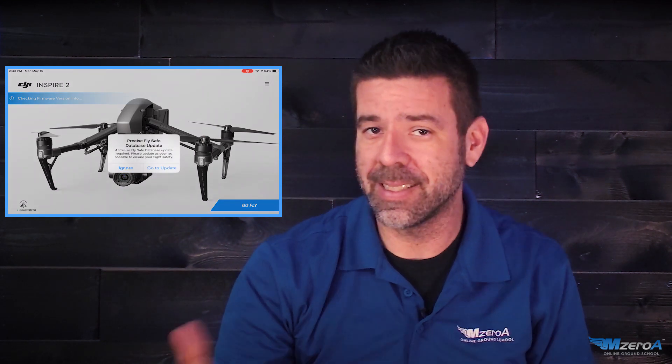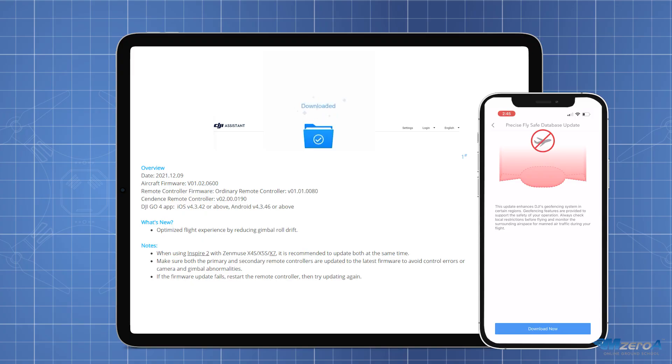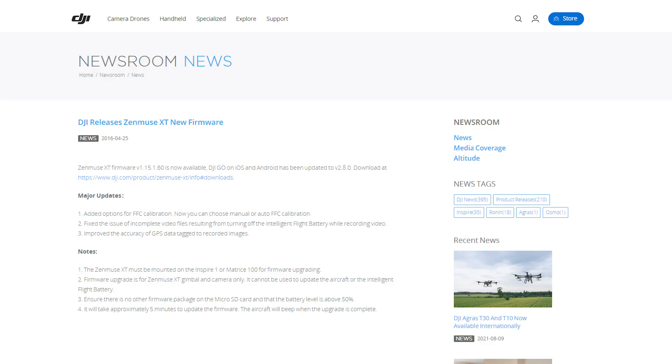Once your drone is powered on and you launch the software, you will typically get a notification if the drone is in compliance or what firmware upgrade actions you need to take. If an update is needed, you simply follow the prompts and instructions for the upgrade. If you have any issues, reach out to the manufacturer for tech support. You'll also see a notification for what type of firmware upgrades are going to be installed. If you want to know more about these updates specifically — which I think is always a great idea — you can look on the manufacturer's website for that information, but typically you'll see it during the upgrade process.